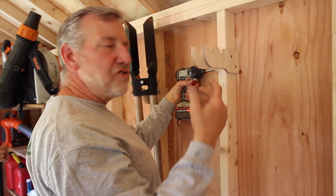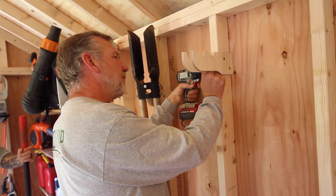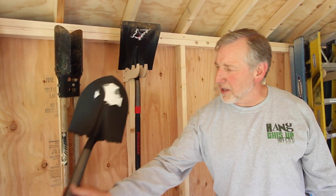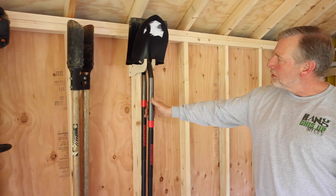The only tool you need to install is your impact driver. This is how these hooks work — they're deep enough so we're able to hang two shovels on each hook.